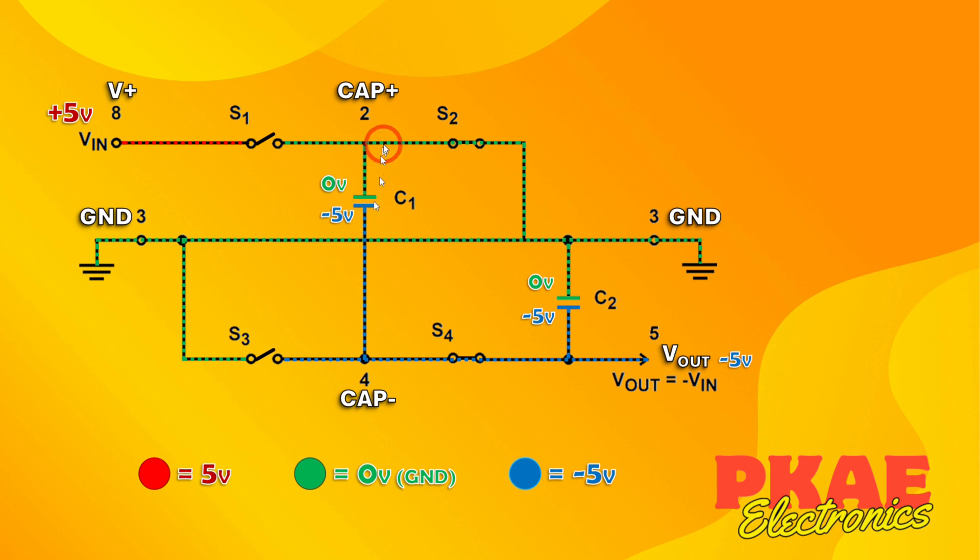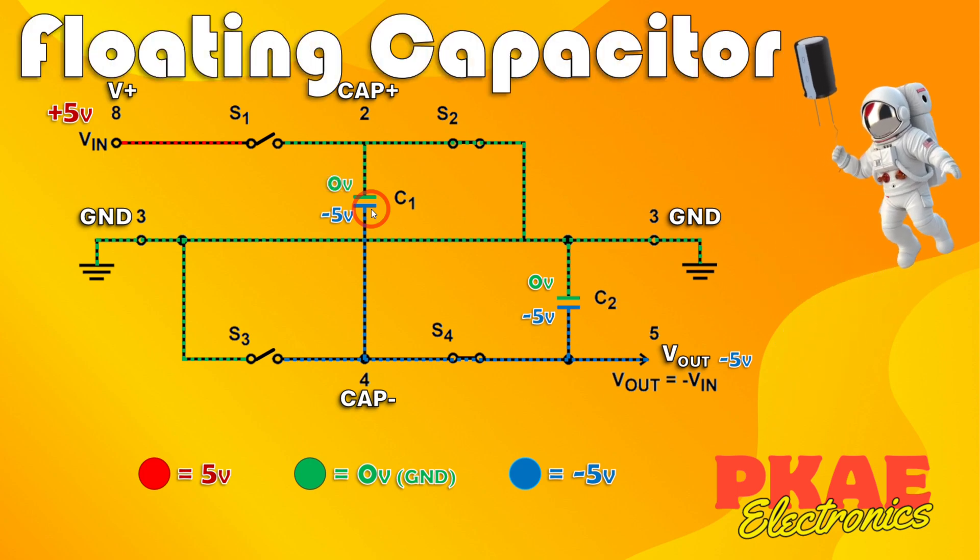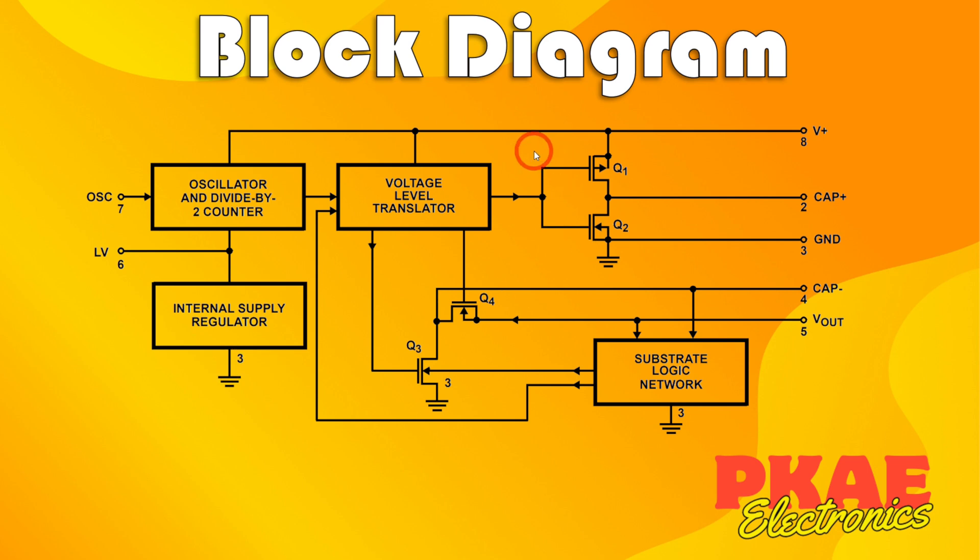This output capacitor acts as a reservoir for the minus 5 volt supply going out. This type of circuit — where you chop and change the orientation of the ground across the capacitor — is sometimes called a floating capacitor circuit. Let's just compare this with the block diagram also given in the datasheet.